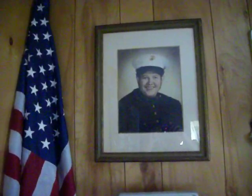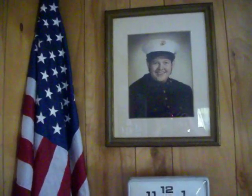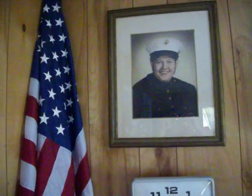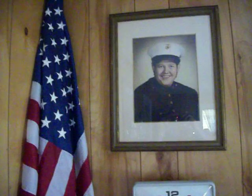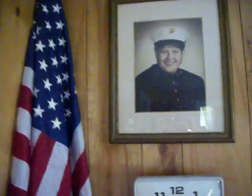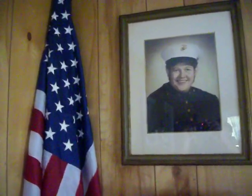Hi, my name is Mike McCoy, WD4AM, United States Marine Corps, former Vietnam Veteran, and I'm showing you my amateur radio station. Here is a picture of me when I was in the Marines, an American flag in this area, and I'm just going to take you on a tour around the house, show you the radio equipment, the ham shack.